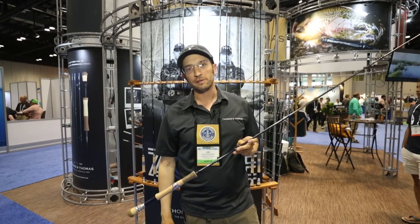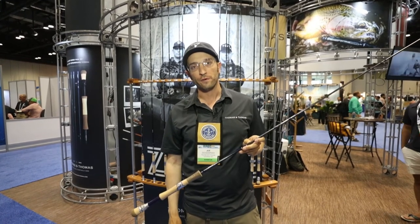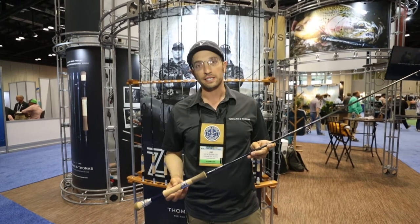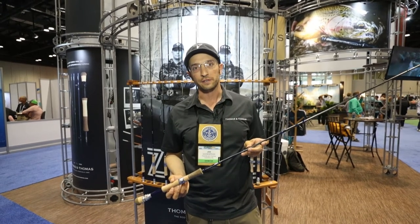Hi, this is Joe Goodspeed from Thomas & Thomas Fly Rods. I'm here with North 40 Outfitters at ICAST 2018. I'd like to talk about our new Zone series of fly rods.